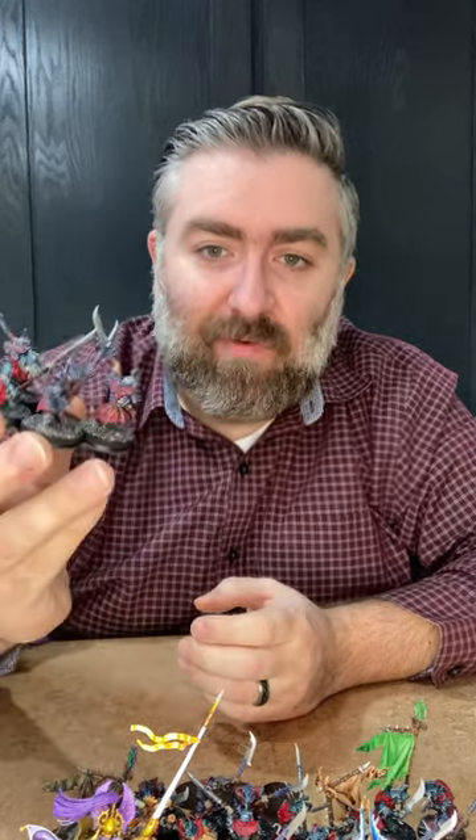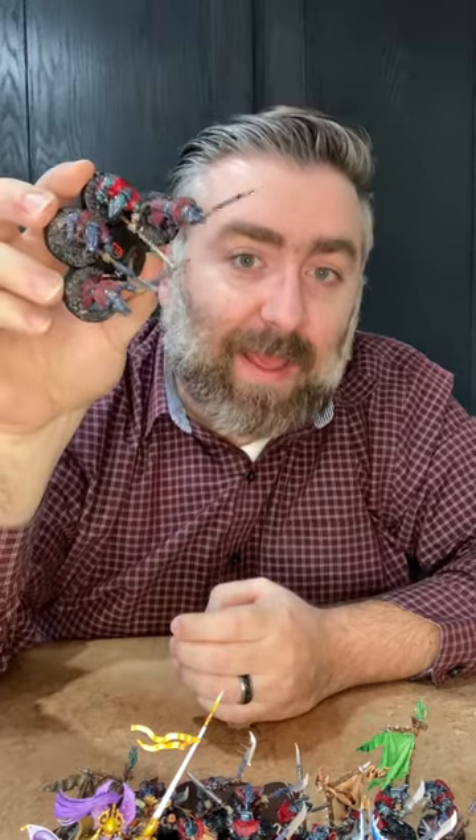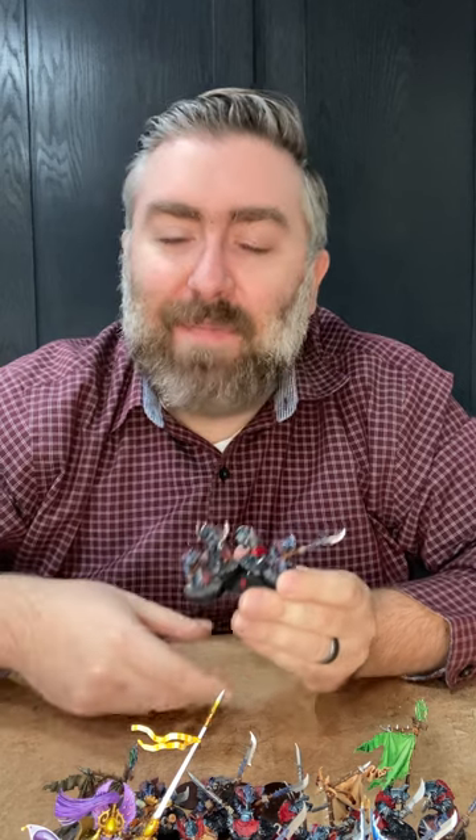With our movement trays, you get an engineered magnetic force that's not too strong and not too weak. Not too weak because you can hold your movement tray with models on it upside down, give it a shake, and they're going to stay — they won't randomly fall off. But it's not too strong either. With a sheet metal tray and magnets, you can't just slide it off — you have to pry it. With ours, it's much more fluid. It makes the game go smoother and it's not an interruption in gameplay.